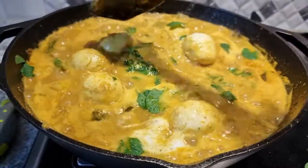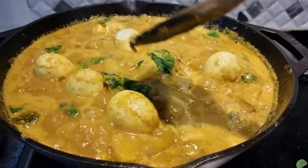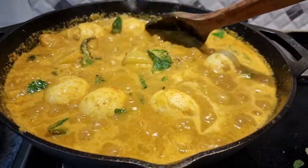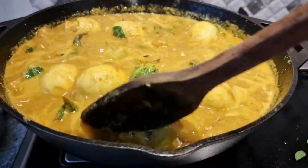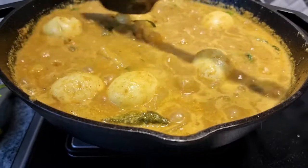I think I have given you sufficient tips on how to use cast iron cookware. If you have any further queries, feel free to post them in the comment box and I will do my best to answer them. We are almost there.